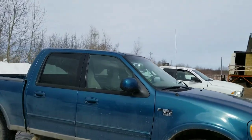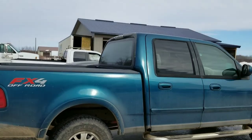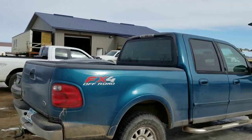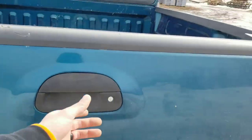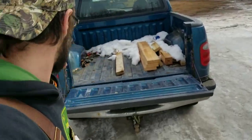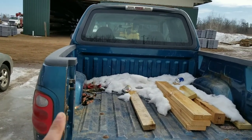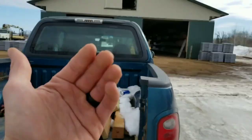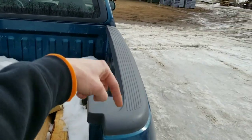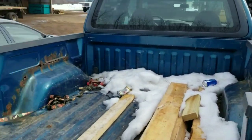It gets about 14 miles per gallon on the highway, about 11-12 in town. Another thing to watch out for — drop the tailgate. On the tailgate, one of the things I don't like: on both sides it looks like the bed humps in. I don't know why the tailgate doesn't come out to the sides, but that pisses me off.